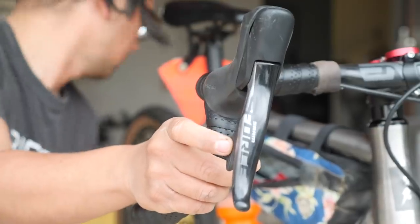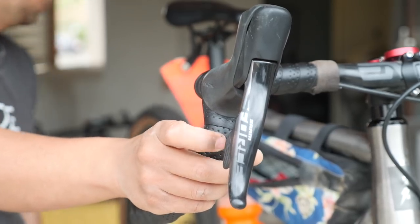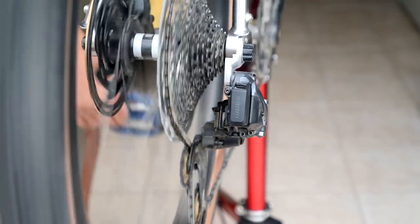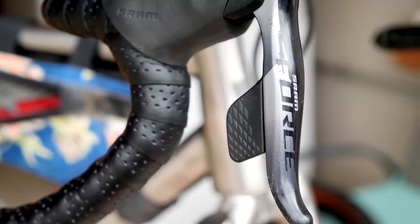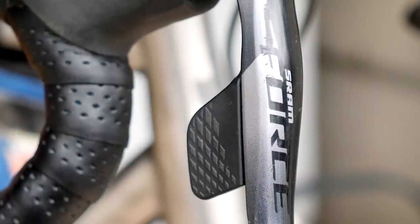So now comes the tricky question: is it worth it? There's definitely a lot to like. The shifts have been reliable, setup has been pretty easy, and it takes less pressure to shift. There's a fun, novel aspect to it — it's cool when you tap the button and the derailleur just moves and makes a little electronic sound. It's kind of like using that old robot thing that came with the Nintendo. But from a practical standpoint, it just doesn't make sense to me.